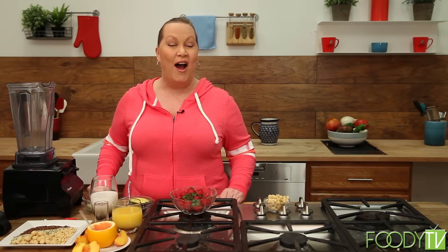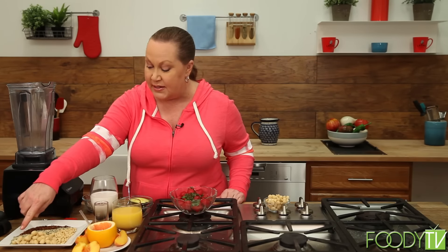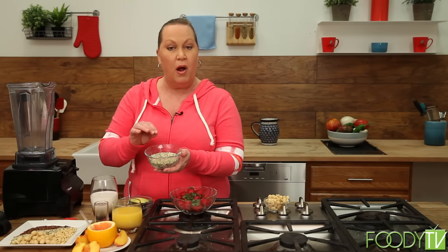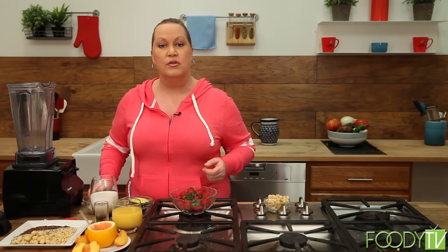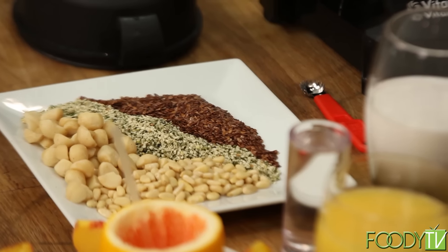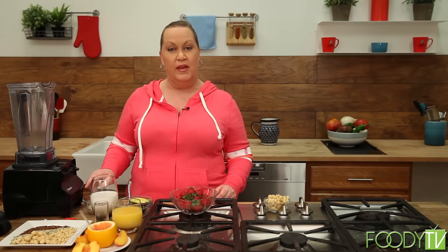Now what is hemp? It is not marijuana — that's the first question I get every time I bring up hemp. These little seeds right here — I've got a big bowl for you to see — these are hemp hearts. They're the heart of the seed of the hemp plant. Hemp is generally used for fibers, things like making clothes, it makes the best rope. There's lots of different uses for hemp and it's really sustainable for the planet.